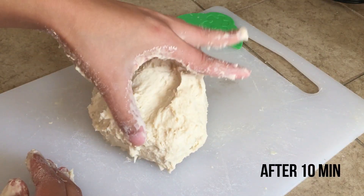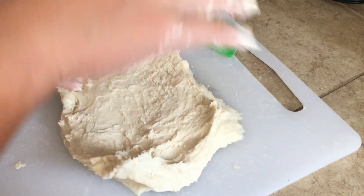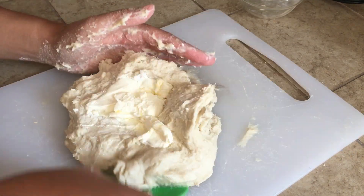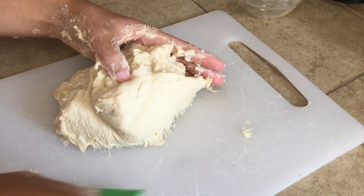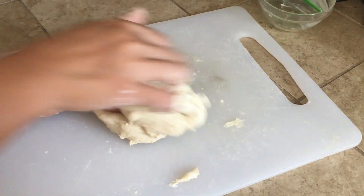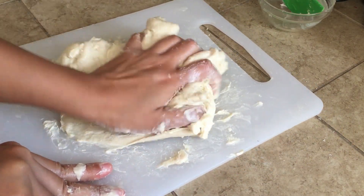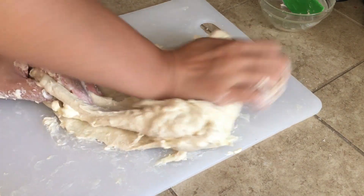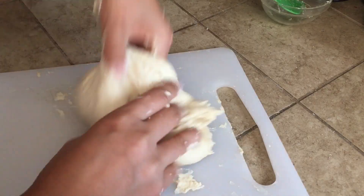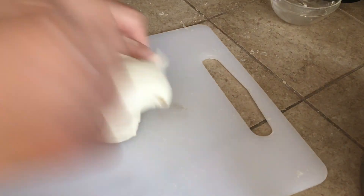Continue kneading — the dough should still feel sticky but more like a dough now. Add in 2 tablespoons of softened unsalted butter. Close the dough up and continue kneading. At first it's going to feel really greasy, messy, and uncomfortable, but keep working it and you'll end up with a nice dough. Do not add any additional flour — even though the dough is wet, if you keep working with it the dough will eventually come together. The moisture in the dough is what makes it soft and not dry.